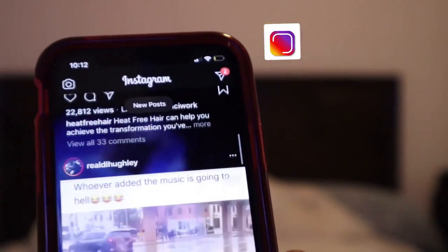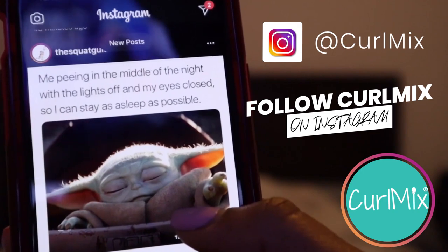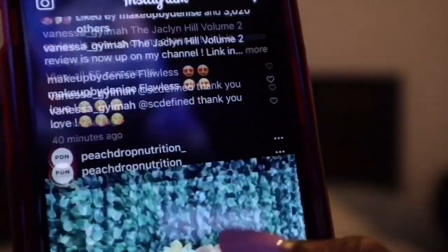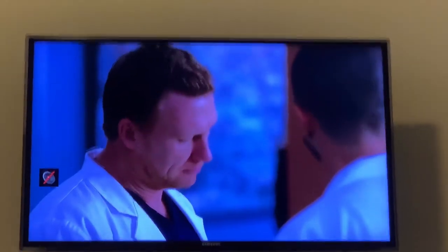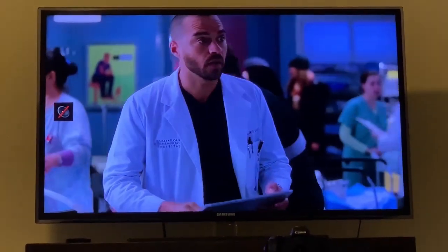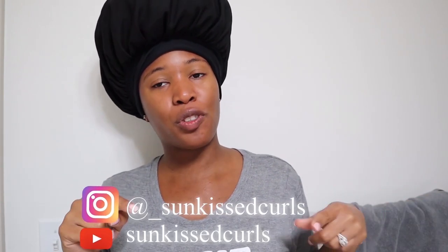I'm already in my pajamas so I'm going to go ahead and get in bed. I normally go to bed around nine o'clock — my body just likes to go to bed early. After my skincare I like to get in bed, grab my phone, scroll through Instagram for a little bit, and show some love to my favorite people like CurlMix. Then I turn on some TV and watch until I fall asleep — I keep watching Grey's Anatomy even though it's very heartbreaking. That's pretty much it for my nighttime routine! Thank you so much for watching. Don't forget to follow me on Instagram and YouTube at Sunkissed Curls, and thank you so much CurlMix for this collab — goodnight!